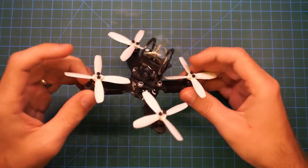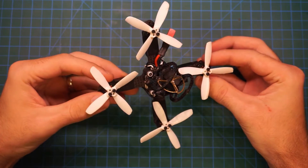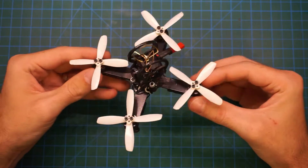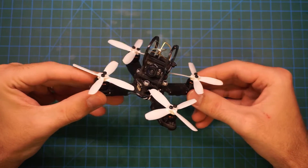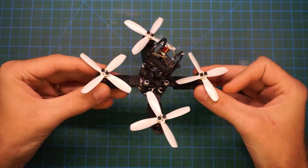Hey everybody, welcome. A lot of people have been asking for propeller guards for the NIUKI 100. So I decided to design some that could be 3D printed, and I thought I'd take you along through the design process and show you the steps that I took. So let's dive in.